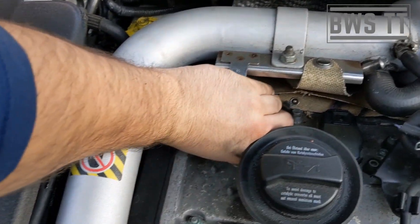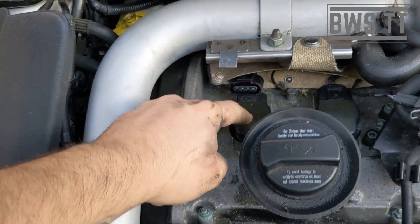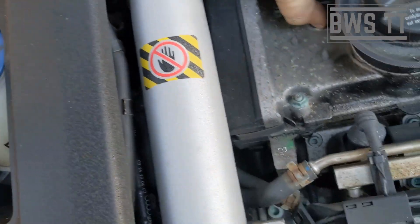So if I unplug cylinder one — straight away, that was dead easy. Straight away, that cylinder hasn't made a difference, so that's the one. I'm going to try it, so I'm just going to pull this one out.